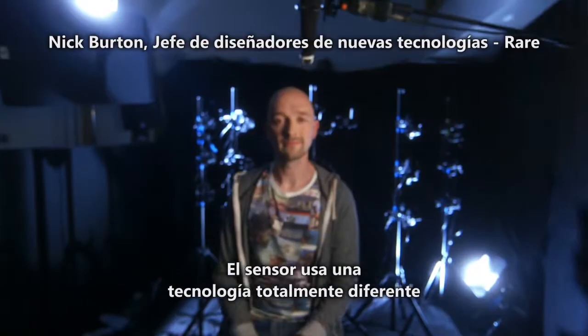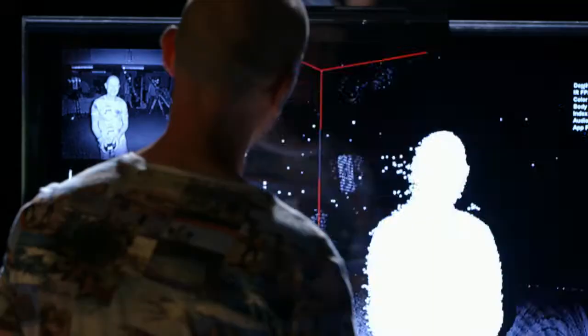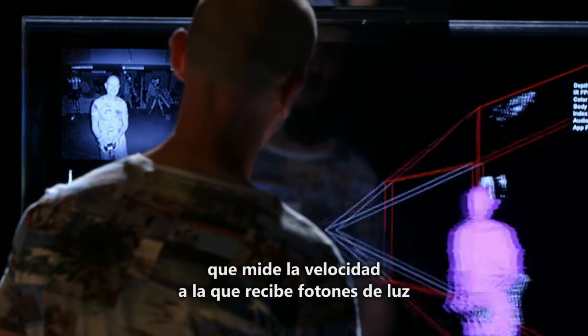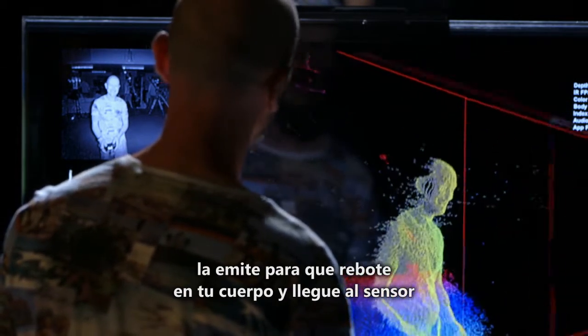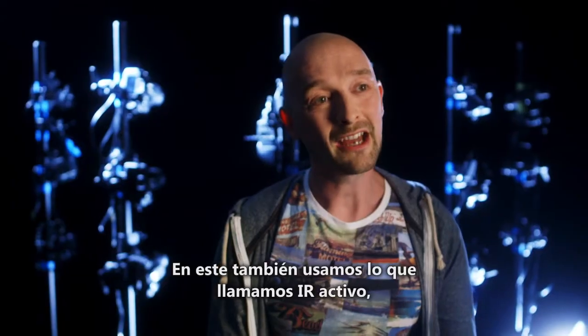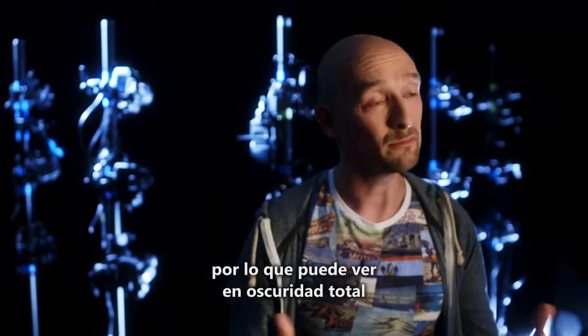The sensor itself uses a totally different technology to sense depth. It's actually measuring the speed — it takes photons of light it emits to bounce off your body and hit the sensor. On top of that we use a thing called Active IR, so this thing can see in complete darkness.